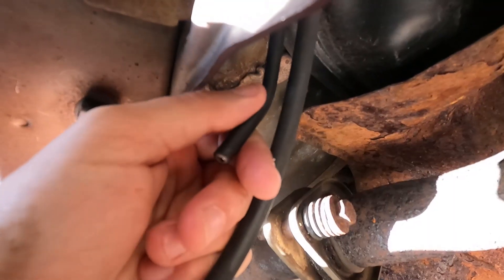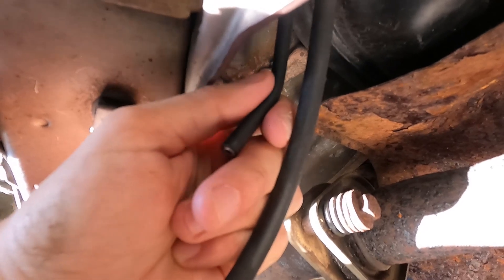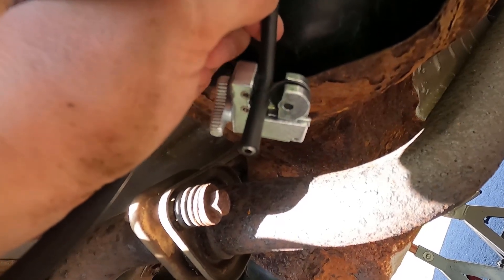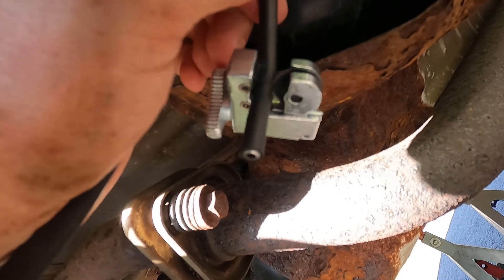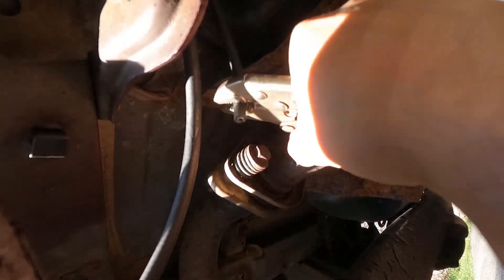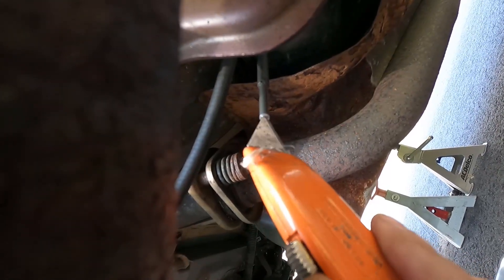This is coated brake line — there's a rubber sheath on it, so I need to cut that back. I'm going to spin the cutting tool around just a few times very lightly, just to cut through the sheathing, making sure that I don't actually cut into the brake line itself. Once I'm through the sheathing I can use a pair of pliers to crack it loose and then strip it off almost like a wire.